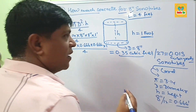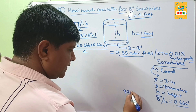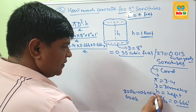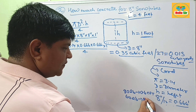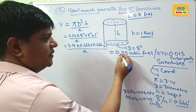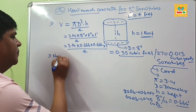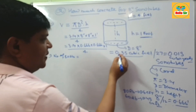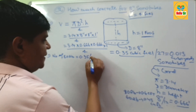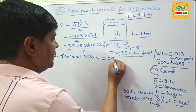If you want to know how many bags of concrete are required to fill 8 inch sonotubes per foot, there are two kinds of concrete bags. The first bag is 80 lb and the second bag is 60 lb. An 80 lb bag of concrete yields 0.6 cubic feet of concrete. To calculate the number of 80 lb bags, divide the required amount — 0.35 cubic feet — by the yield per bag of 0.6 cubic feet. This comes to about 0.58 bags of 80 lb concrete.